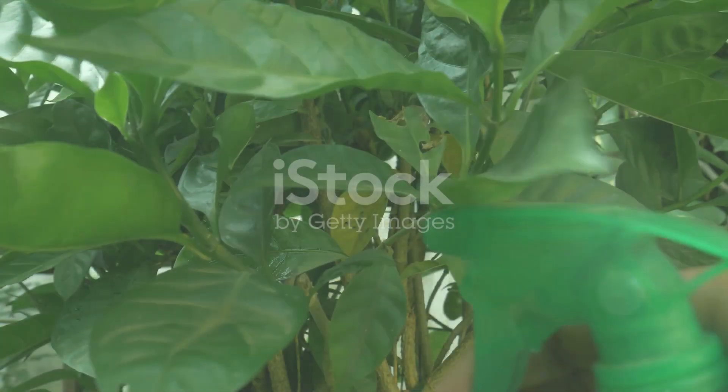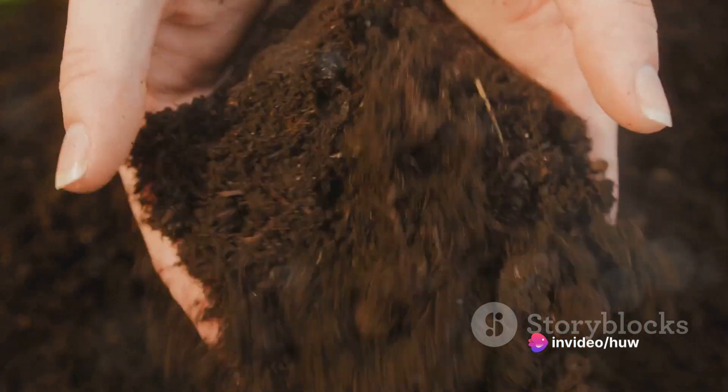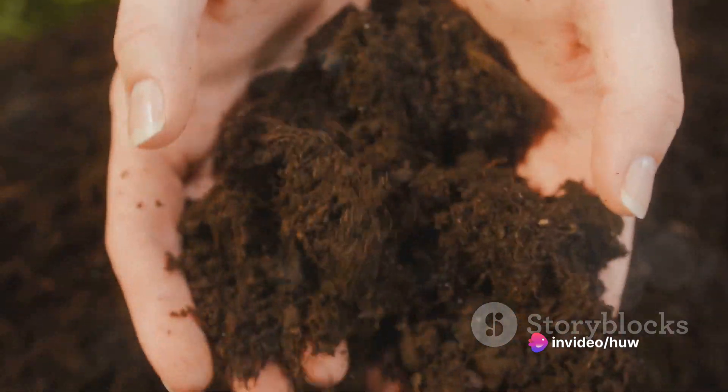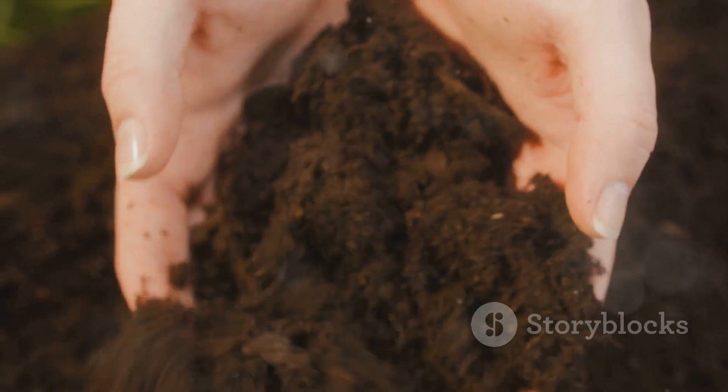Fertilizing is another essential step. Regular feeding with the right fertilizers can give your plants the nutrients they need. Opt for organic or slow-release fertilizers for a steady nutrient release. But remember, too much of a good thing can be harmful, so avoid over-fertilizing.